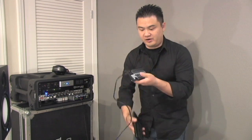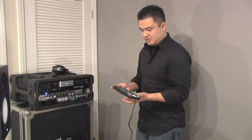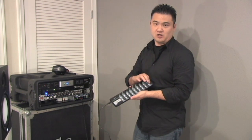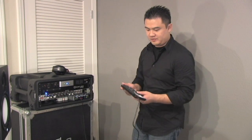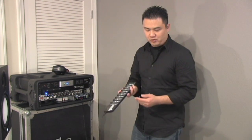This controller — the Korg nanoKONTROL — I found to be very, very useful with the SoundSlate because it allows me to have physical faders I can use to control song volume. I can assign the buttons to change the next song, change sound, or do whatever I want. This controller is really handy because it's light, small, and portable.